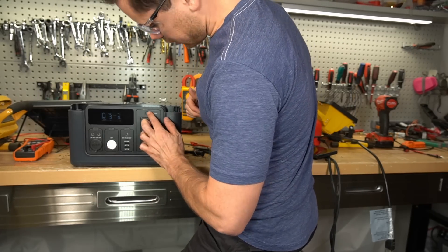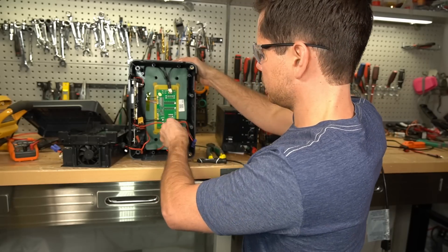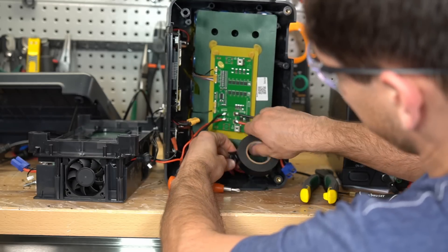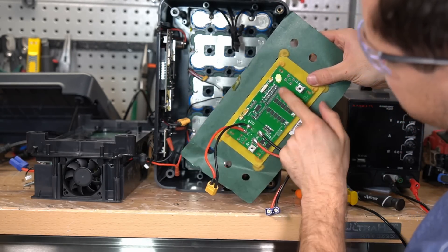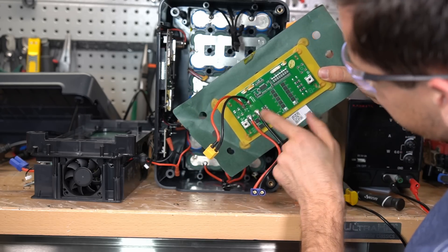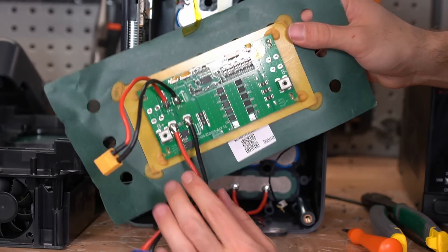Technically there's high voltage so we need to turn this off — do not try to do this at home. This BMS is tiny — holy cow. Here's the bank of FETs, the bleed-off resistors for the balance function, little control circuit. And it is thin — they should do this on all of them. This is actually really nice.